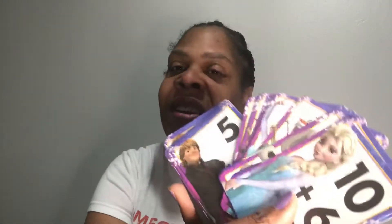Because the answers are on the back. I thought these were pretty cute with the pictures on the front — Anna, Olaf — just a whole bunch of characters on here, and the kids will learn their addition. I thought that was really cute.